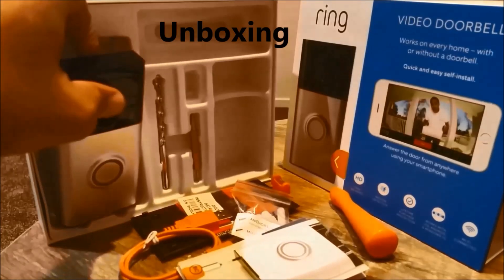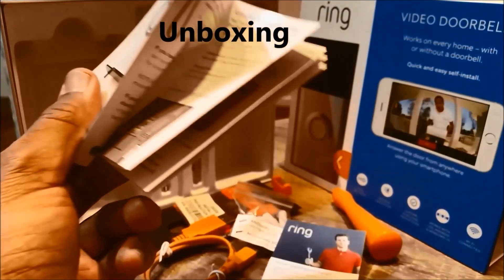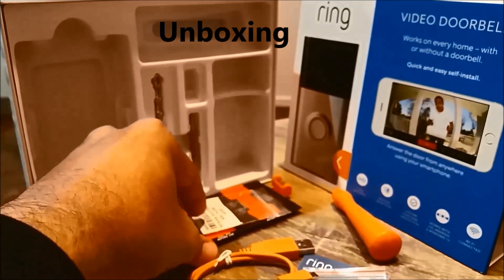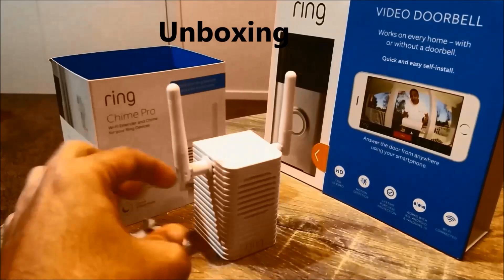Let's unbox it now. The Ring Doorbell comes with a setup guide, instructions on how to install it, all the screws, brackets, charging cable, and the mounting bracket. The Ring Chime Pro comes with the Chime Pro unit, a power cord, and a setup guide.